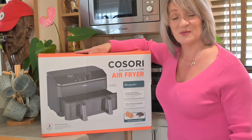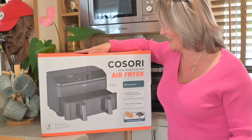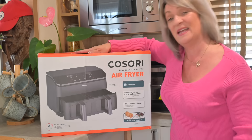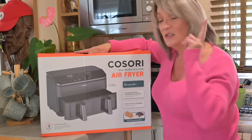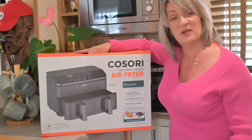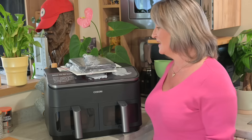Hello everybody and welcome back to our channel and welcome back to Cooking with Lynn on a Sunday. Today I'm introducing the Kasori 8.5 litre air fryer with two drawers. I'm going to unbox it, have a look at it, and try it out by cooking Robert's favourite pork chops.